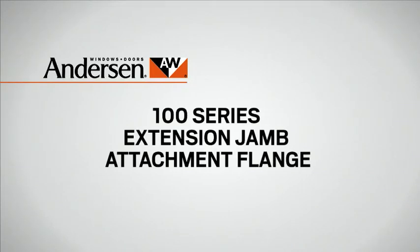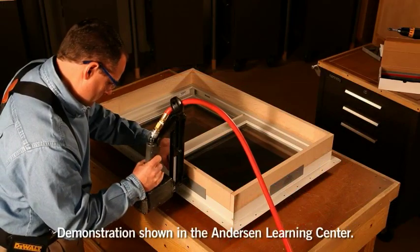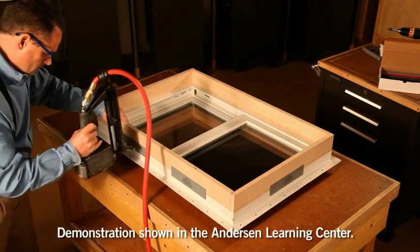Introducing Extension Jam Attachment Flanges for Anderson 100 series windows and patio doors. With these attachment flanges, you can now easily apply extension jams to 100 series products, either in your shop or on the job site.